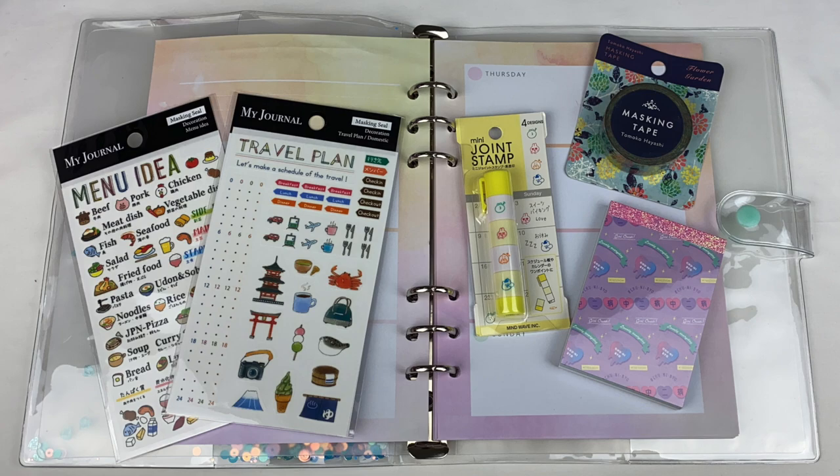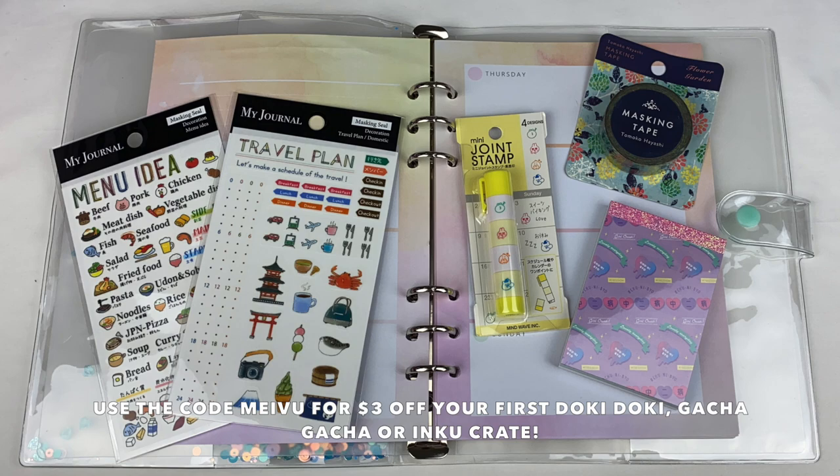That was everything in the September Inku Crate — this one was one of my favorite months so far, as I love that an actual journal was included and the glitter cover is super cute. If you want to check out Inku Crate or any other Japan Crate like Doki Doki Crate or Gacha Gacha Crate, I'll leave my affiliate link and discount code in the description box below. I hope you guys enjoyed watching — see you next time, bye!